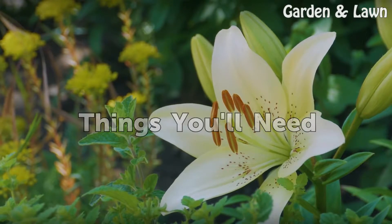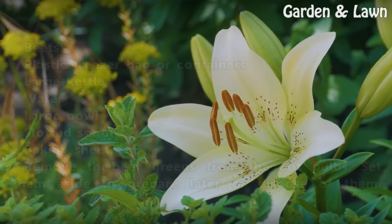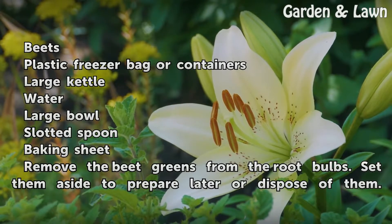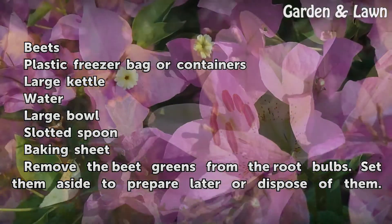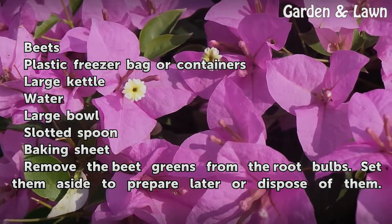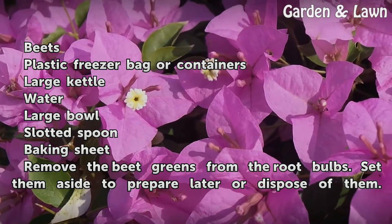Things you will need: beets, plastic freezer bag or containers, a large kettle, water, a large bowl, a slotted spoon, and a baking sheet.